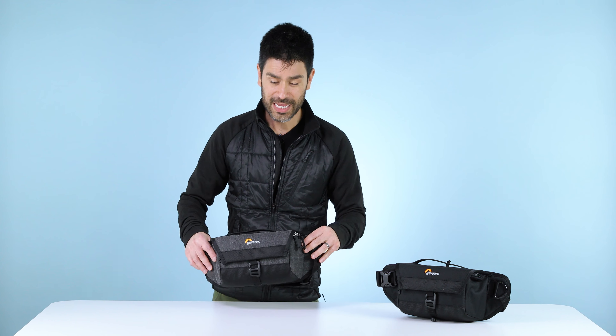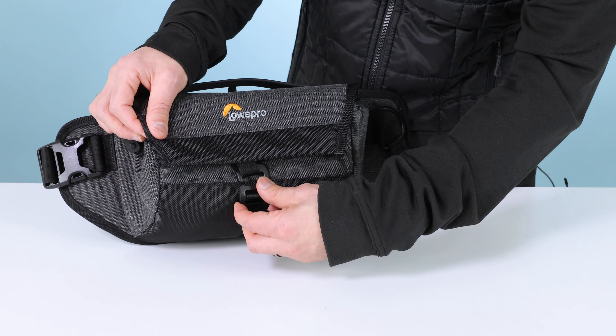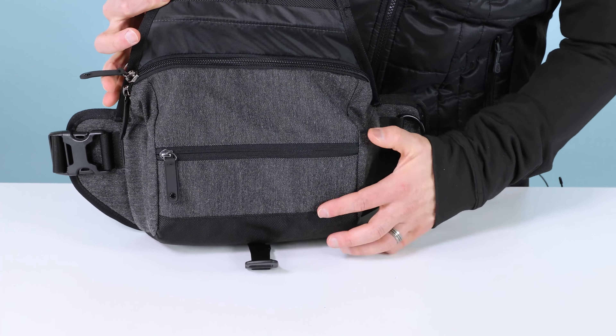Hi everyone, Luis here from Lowepro. This is the Mtrekker HP 120. We call it HP for hip pack. It's also a great casual sling. This is a tidy little package, perfect for carrying a mirrorless camera and another lens anywhere that you want to be close to the body.